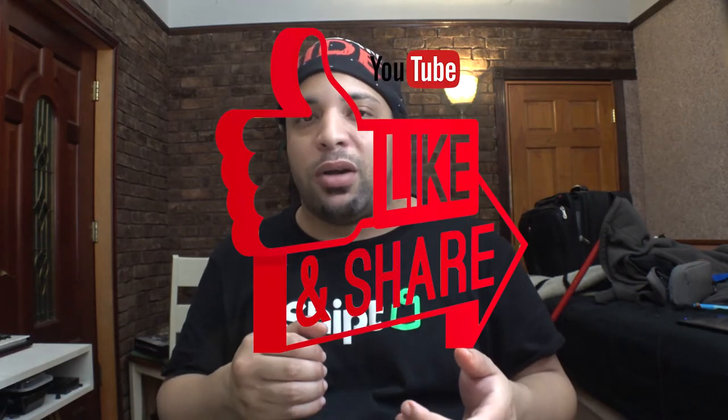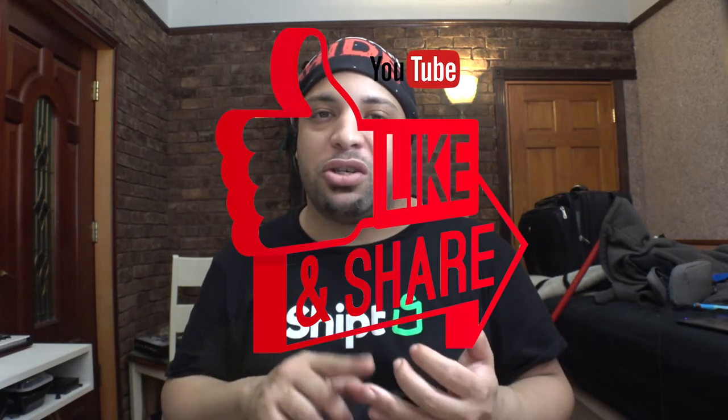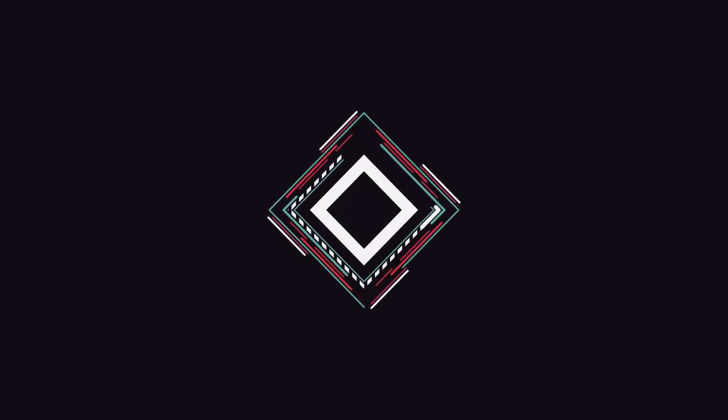There are additional microphones I'd love to review coming soon. If you liked this video, drop a like, subscribe, share, and comment. I'll drop the link in the description for the MXL V87 condenser microphone from Amazon, Guitar Center, or B&H Photo. This is actually one of my favorite microphones — I'll see you guys in the next video.